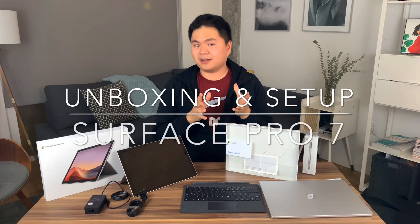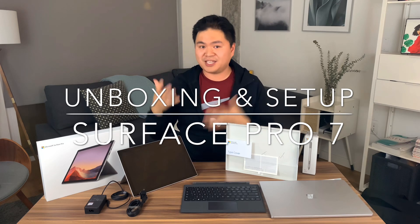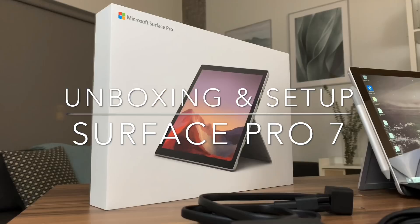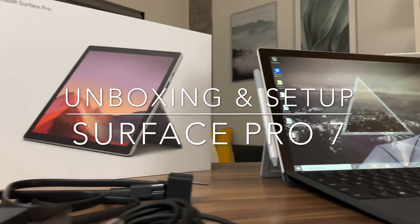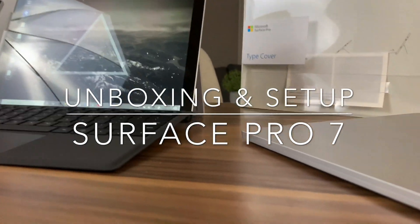Hi guys, Sean from Team Xbox over here at Microsoft. I'm not affiliated with the Surface team — I just share a love of these products. These reviews and impressions are strictly my own. I don't speak for the team, but if you tuned in on Monday, we just unboxed the Surface Laptop 3.